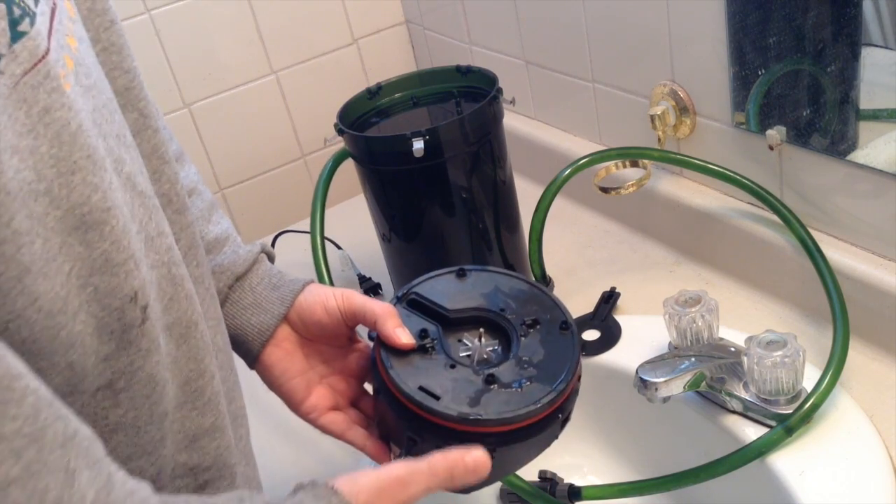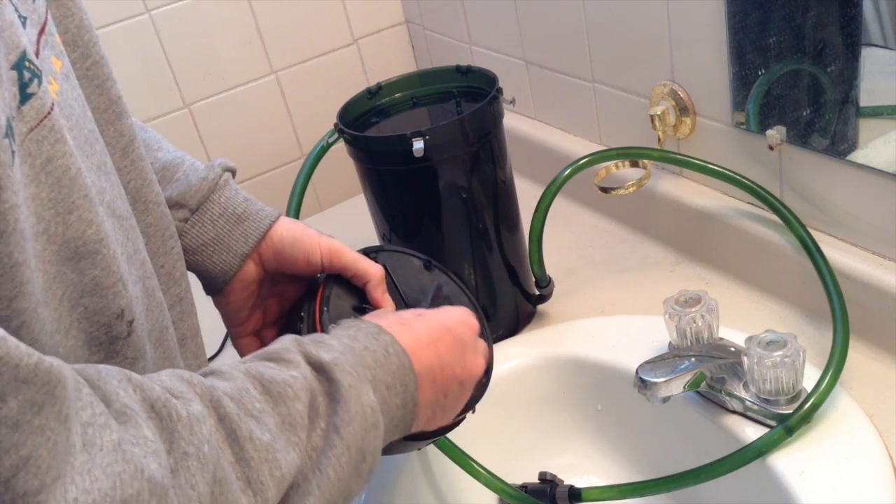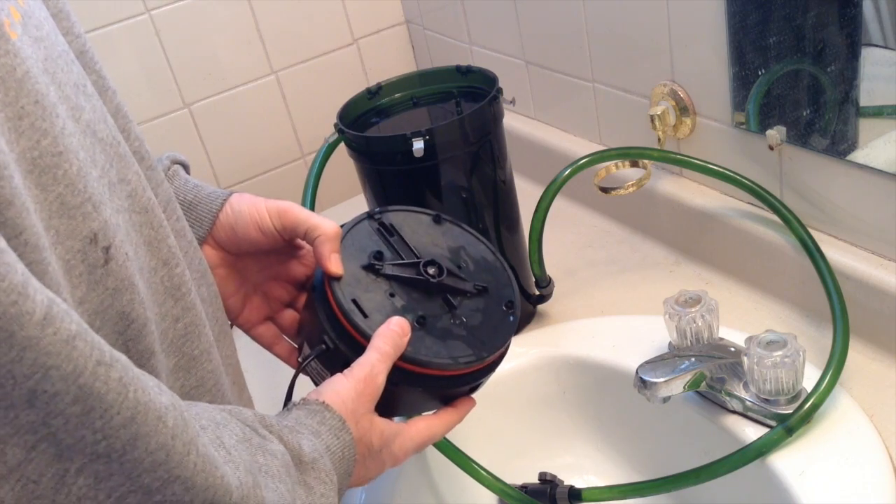Make sure you push it right down in, the piece goes back on, centered, click it down and we're good to go!